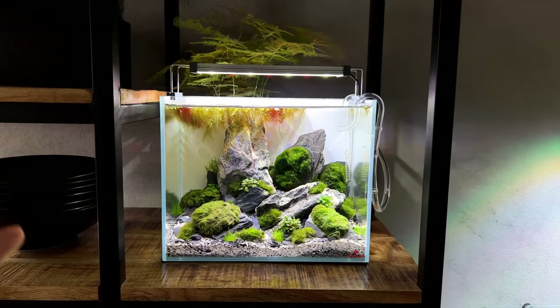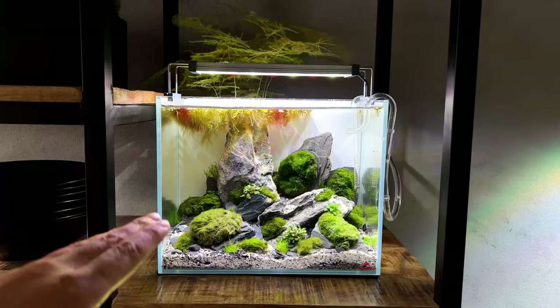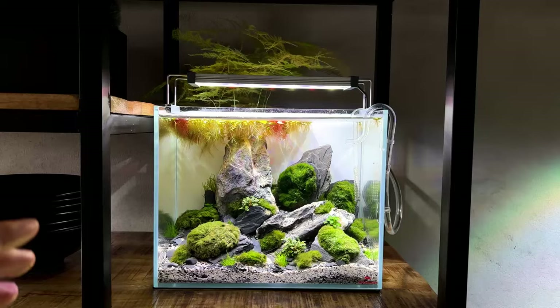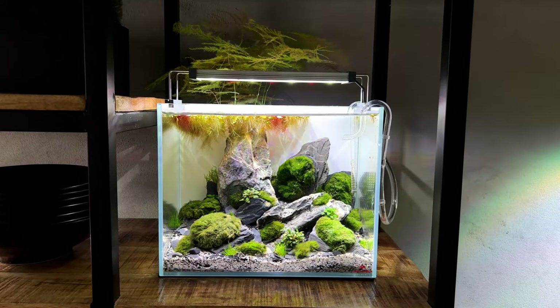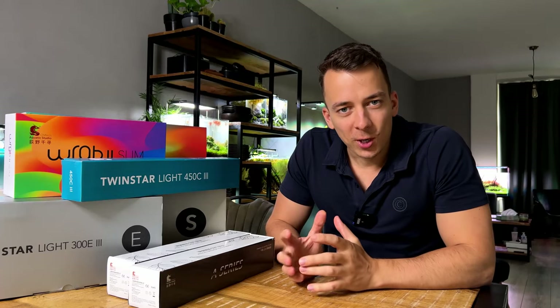The only thing this light is missing in my opinion is a built-in dimmer. Right now I'm using a lot of slow-growing plants so the intensity is a bit too much, and because of that I need to use a lot of floating plants. I'd really like a dimmer included in the box — you can dim it, but you need to buy a dimmer separately.